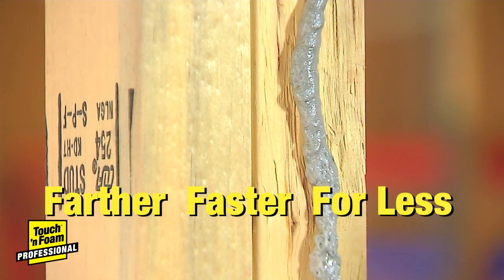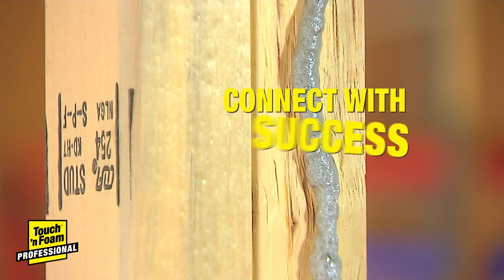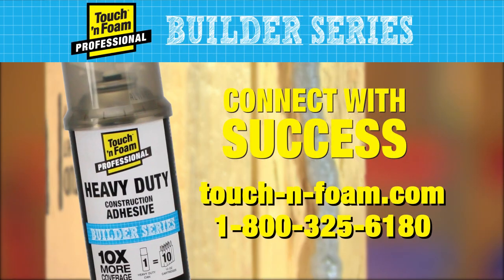On your next job, fasten it farther, faster, for less. Connect with success with Touch & Foam Builder Series Heavy Duty Construction Adhesive. To learn more, call or click today.